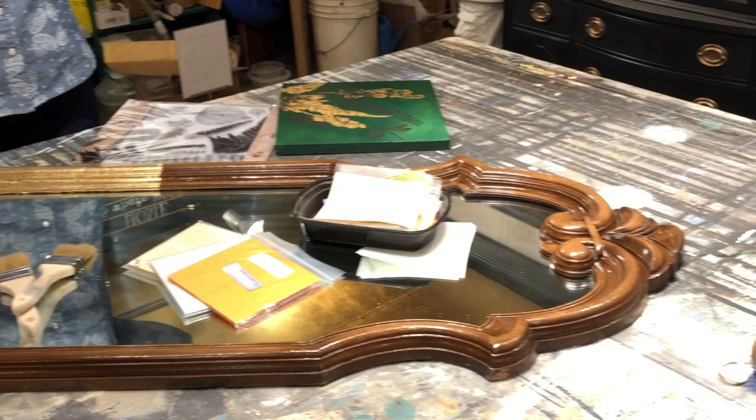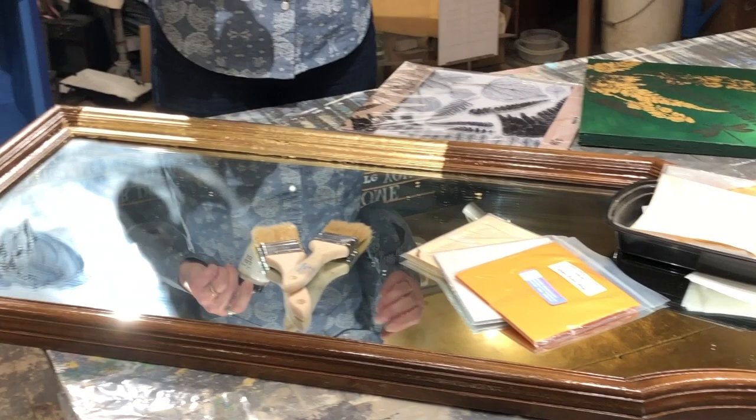I have this mirror that was part of a 1970s bedroom outfit, and nobody's really having the mirrors attached to their dressers anymore.